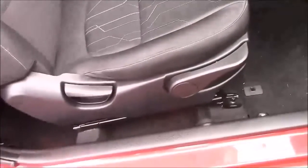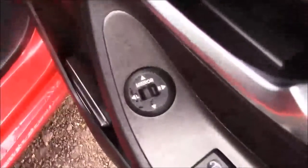Moving into the front of the vehicle, with the same cloth interior running right the way throughout, with a height adjustable driver's seat. And on the driver's door, you also have your electric mirror adjustments.